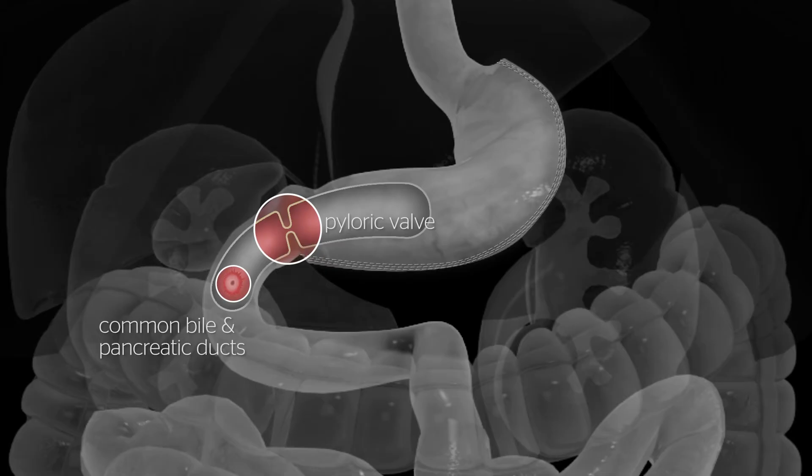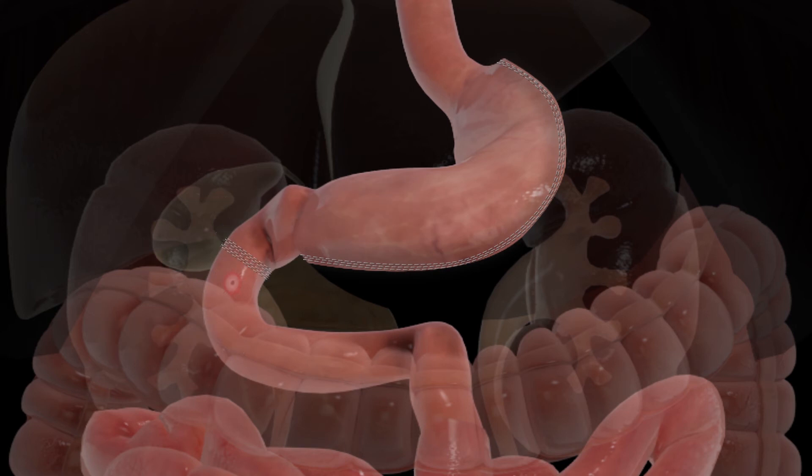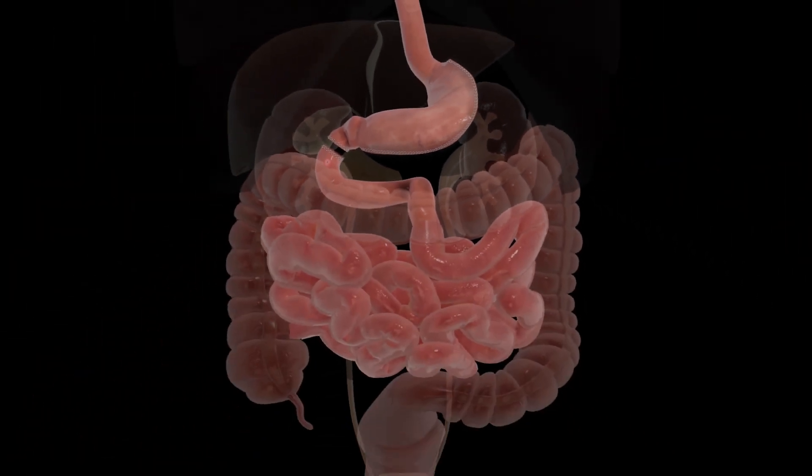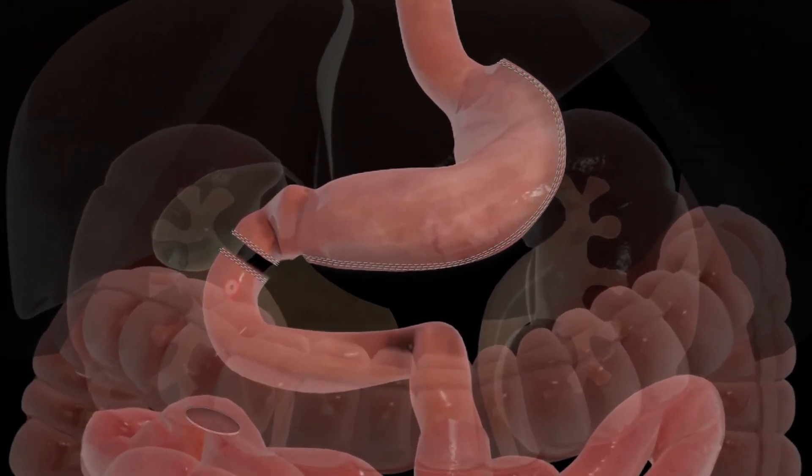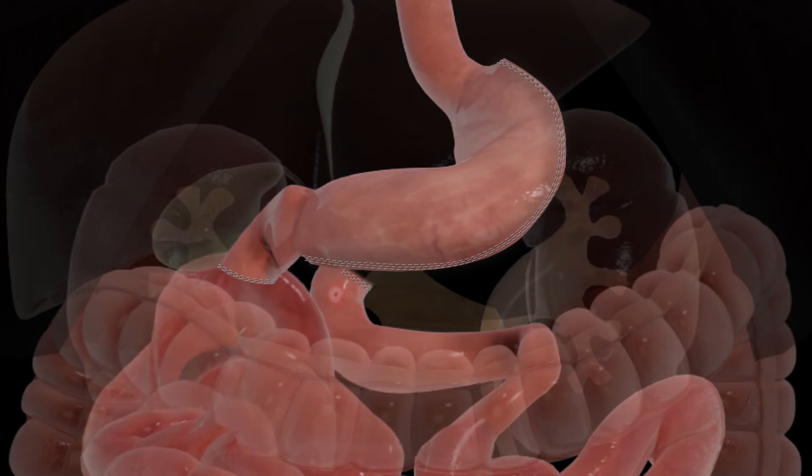The small bowel is divided approximately 3 centimetres beyond the stomach, preserving the pylorus. The end of the small bowel is located and about 3 metres of small bowel are measured. At this point, a loop of the small bowel is brought up to the duodenum and joined, as shown.